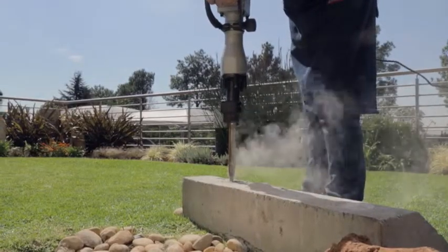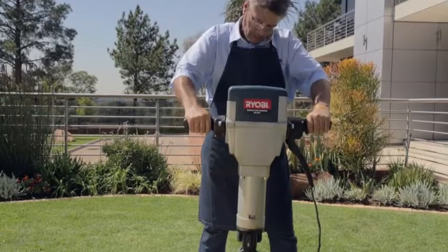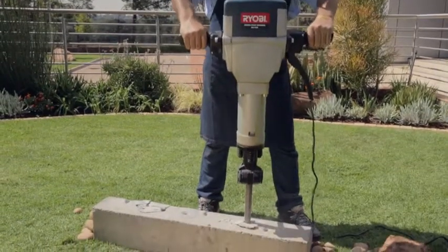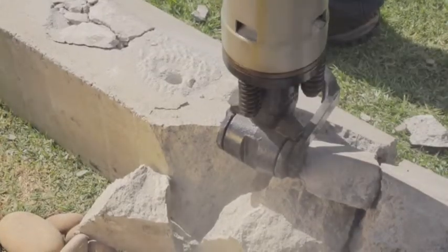Ryobi breakers are fitted with anti-vibration handles which take away excess vibration from the operator's hands. This helps users operate the machine for longer without fatigue and helps to prevent long-term damage to the operator's bones and joints.